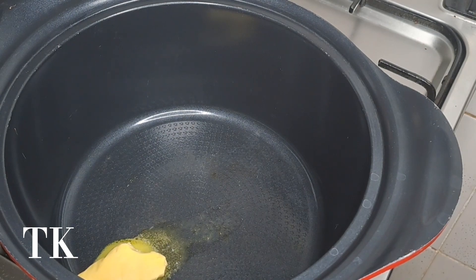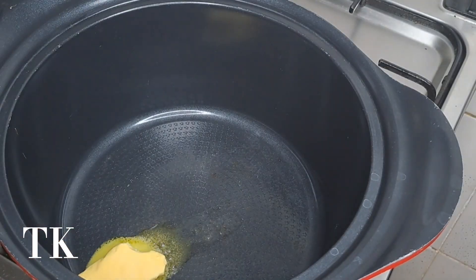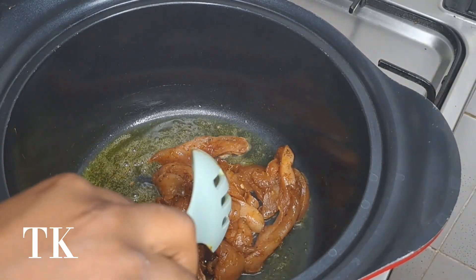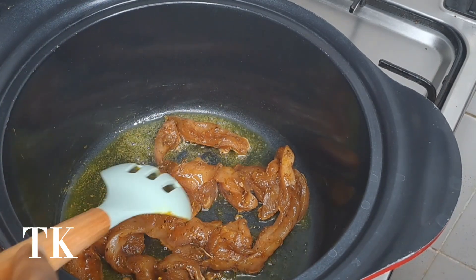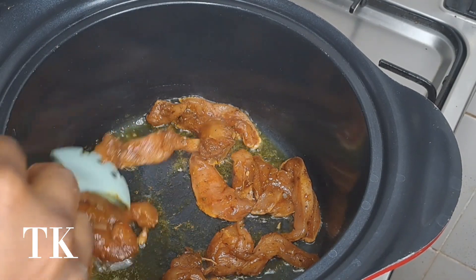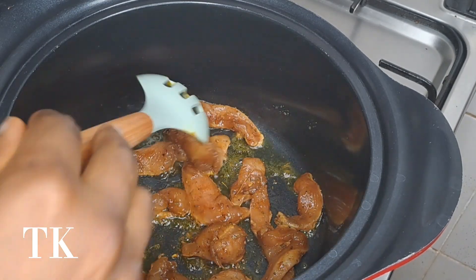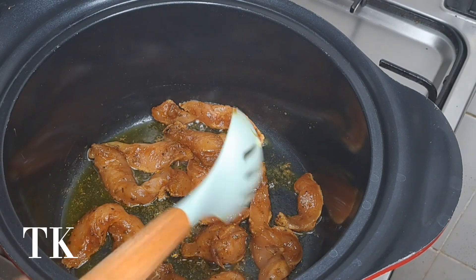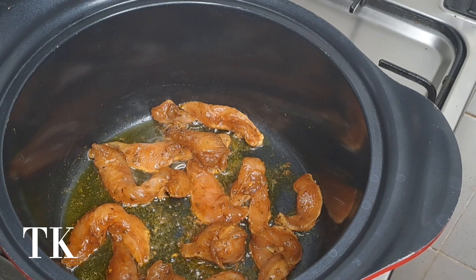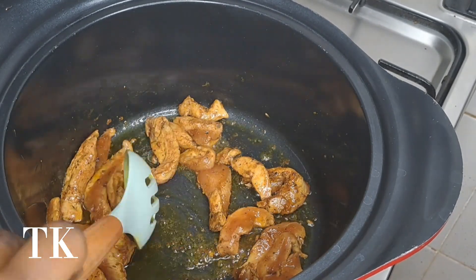Let me just go straight to giving the narration. This is my already marinated chicken breast — I shredded it, by the way, and I already marinated it for three hours and 30 minutes. The more you marinate, the more the seasoning gets into your protein. I had to marinate it for three hours 30 minutes because I had to do other things and I was hungry.